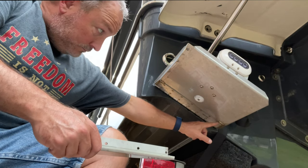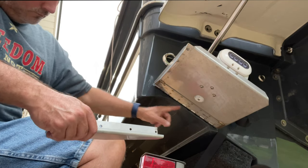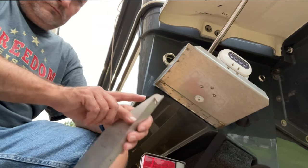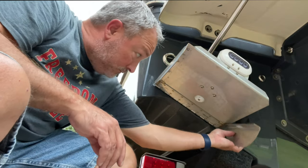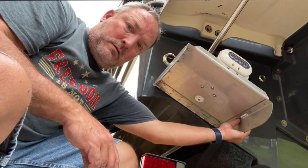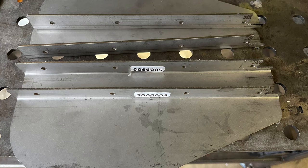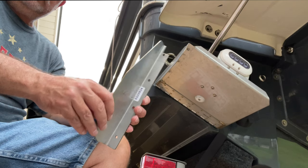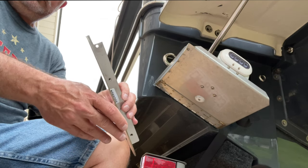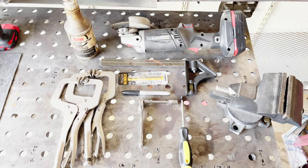One of the challenges you'll have fitting a Bennett drop fin to a Linco trim tab that comes on the Ranger Tugs is the hinge that's welded to the bottom of the tab. That creates the need for a notch in the drop fin to allow it to fit flush against the bottom surface of the trim tab — fitting around the hinge without causing a problem. Those notches are relatively easy to cut; you just need an angle grinder, a bandsaw, or something similar, and once you do that you'll have a really good tight fit.